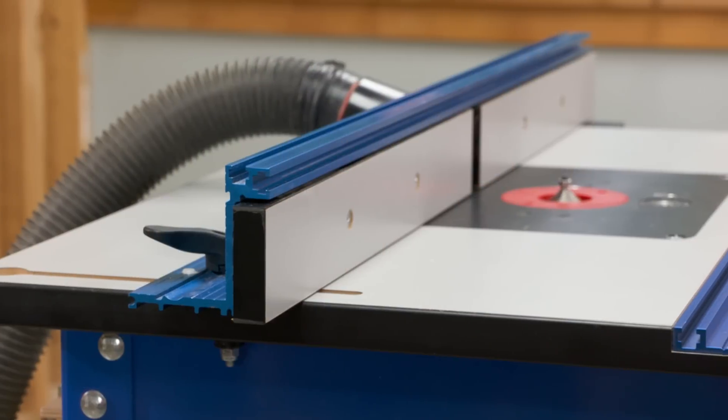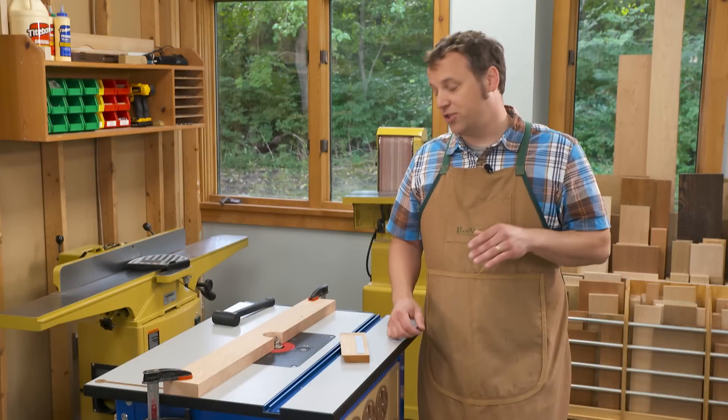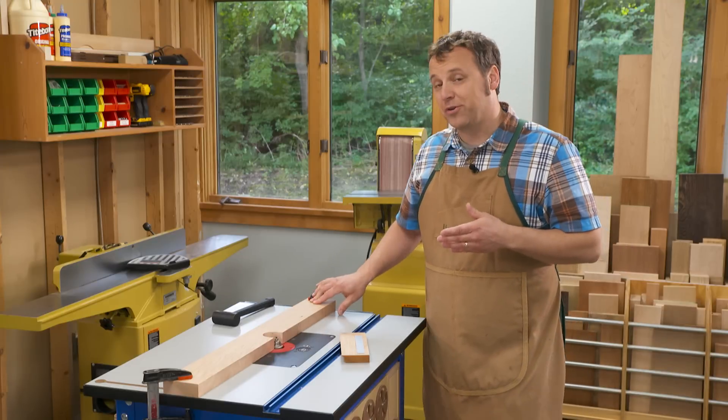Phil Huber here with another great router table setup tip. The equipment that you use on your router table doesn't have to be fancy or complicated. One of the best ways to add a fence to your router table is to have just a straight board with a notch cut out for the bit. It just clamps to the router table top.